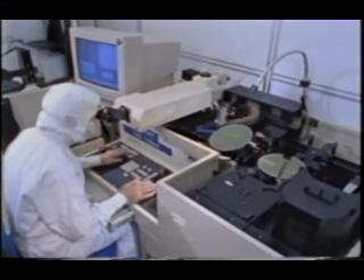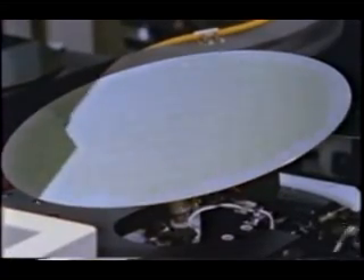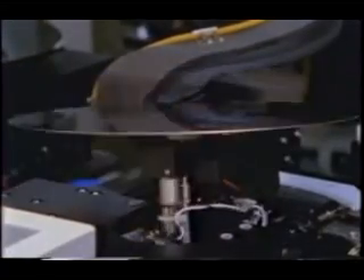In sophisticated circuits, the wiring is so complex that it is impossible to complete with a single level of aluminum wiring. Several additional layers are required.